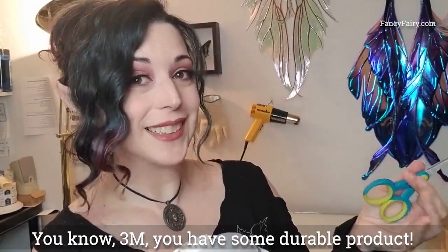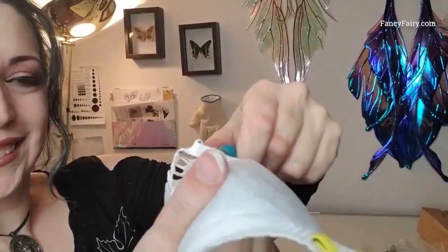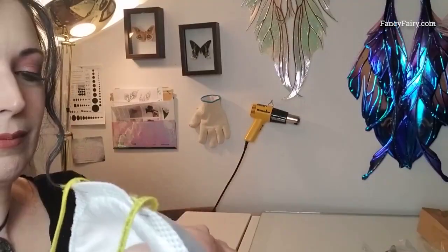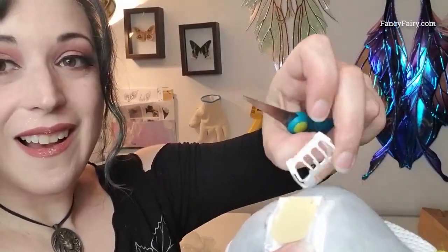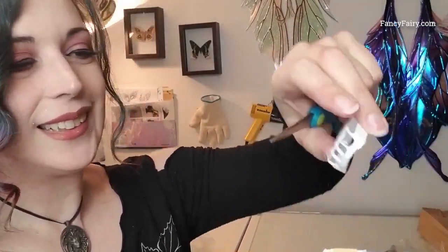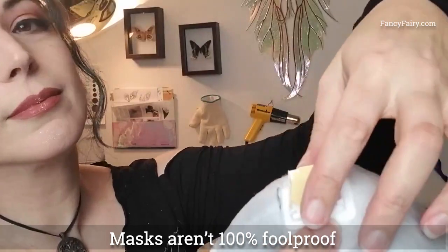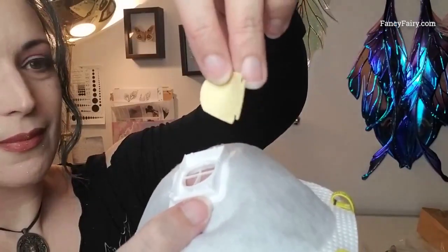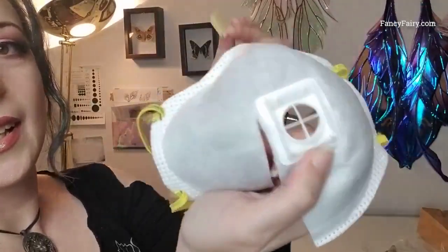3M, you have some really durable product. Finally. That's it — that's all it is. It's hinged right here, and that's just a hole.